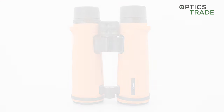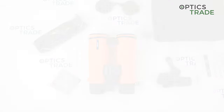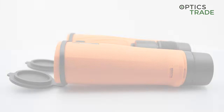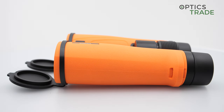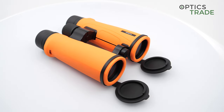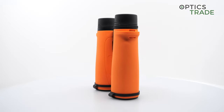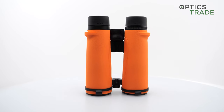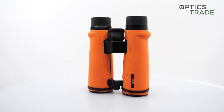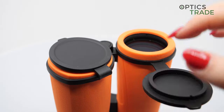As you can see, it's also simple to use them with one hand. They only come in orange, so if you're not a fan of the color, you're out of luck. This is a classic color for hunters, which helps them increase their visibility and not be mistaken for game. The texture of the rubber is nice, but there are no thumb rests to help you hold them comfortably. The open bridge design also helps you hold them in one hand.